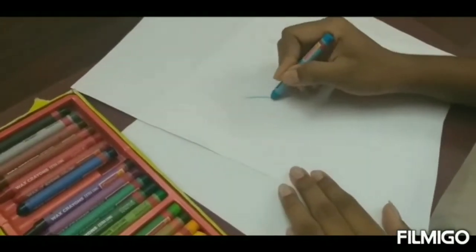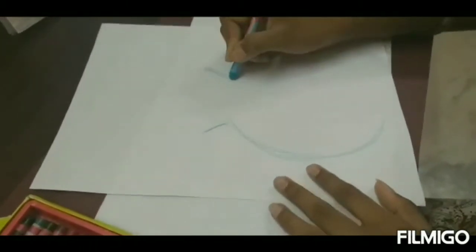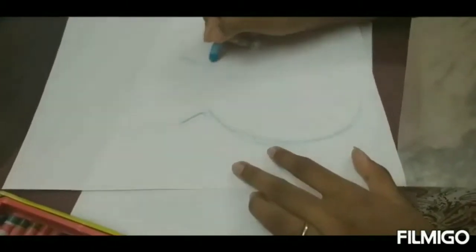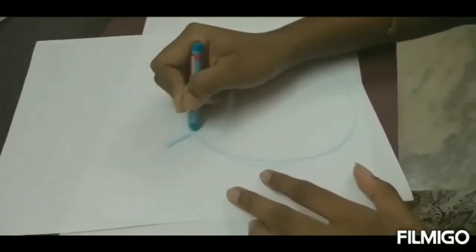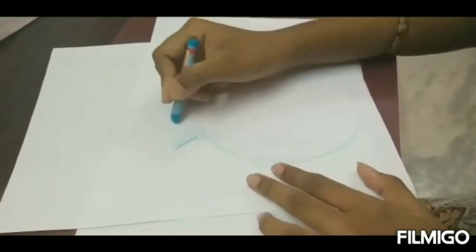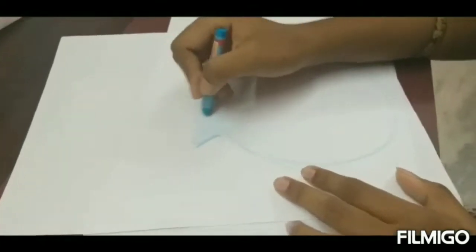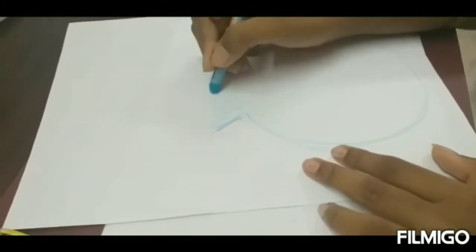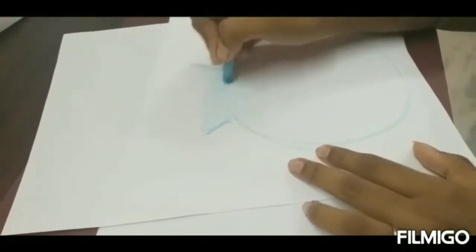Let's start. Draw two curves, left and right — draw a base line curve. From the base curve, slanting left to right, just like a curve. Then make a pot shape curve on the left side, slanting inward.